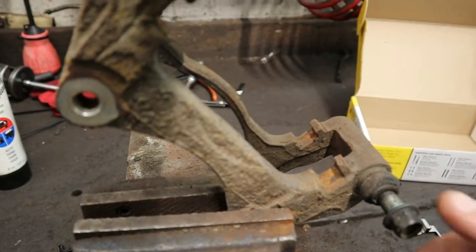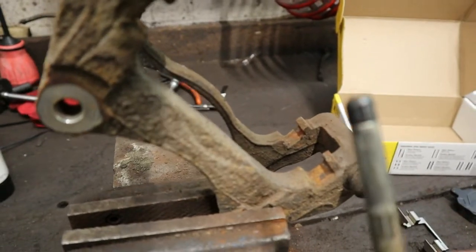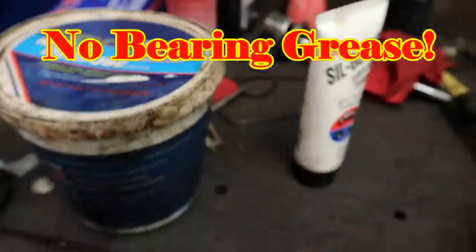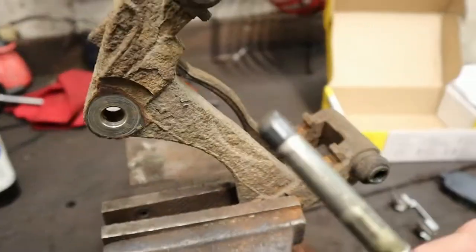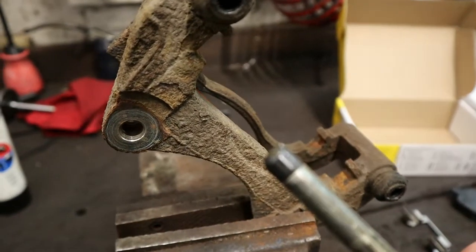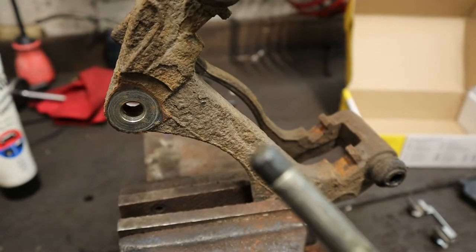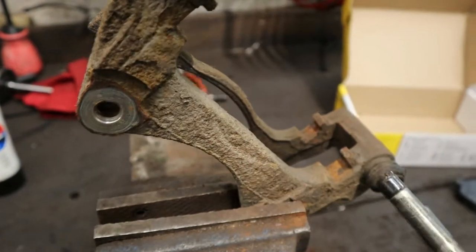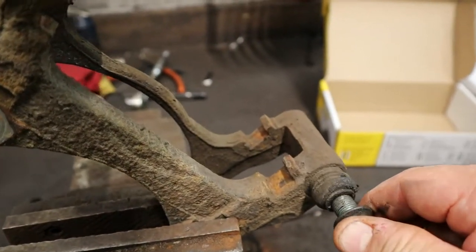The second mistake people make — see this caliper pin right here? People will use bearing grease to lubricate these. That's a no-no. You do not use bearing grease to lubricate these. When you use a grease like that, it actually expands and causes that little rubber seal on the end of the pin to swell up.